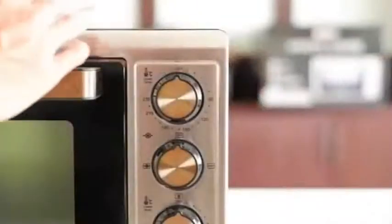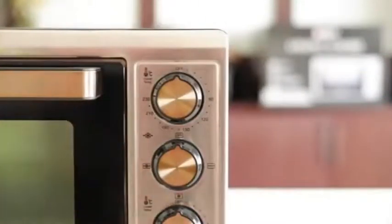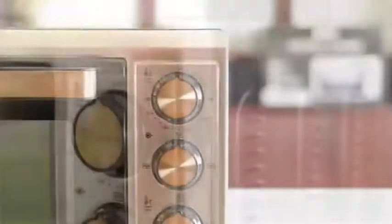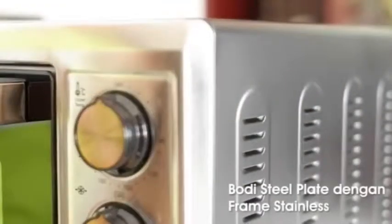Dari tampilan depan, oven La Dore ini mempunyai bodi yang kokoh dan dilengkapi dengan handle serta tombol yang berwarna kuning keemasan. Bodinya sendiri terbuat dari steel plate dengan frame standard steel yang nampak eksklusif.